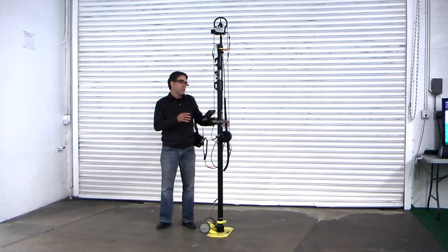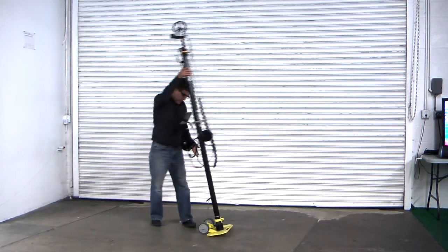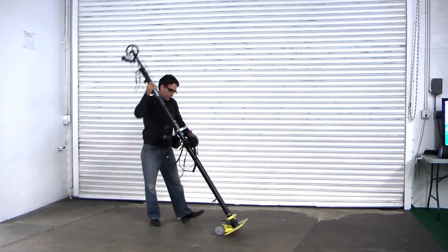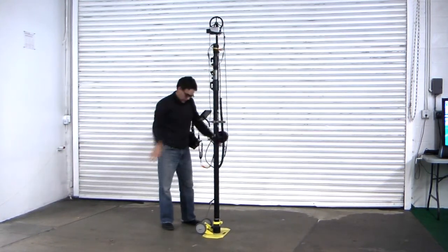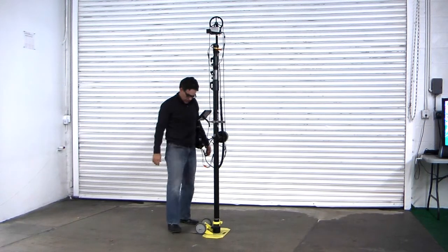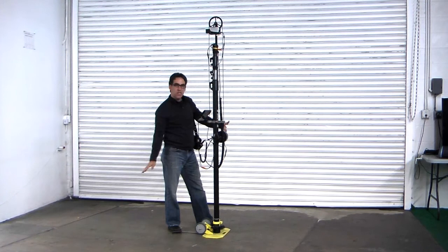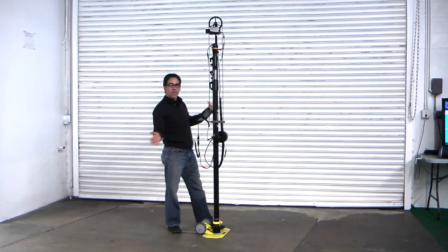This one can move quite nimbly. For instance, I can tilt it back and move very quickly to any position I want to go. To stabilize, we've added a spring-loaded T-bar, and if you step on the base as well as the T-bar, the unit cannot go anywhere.